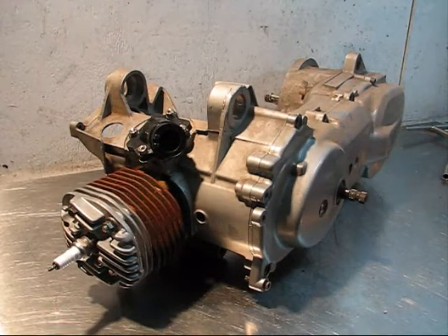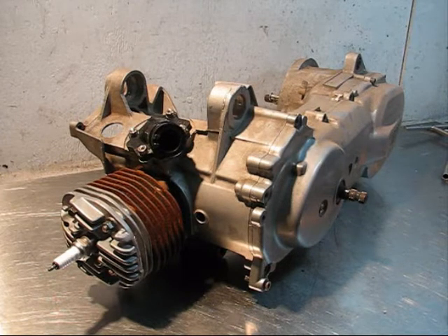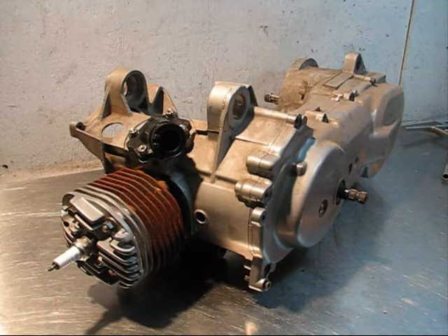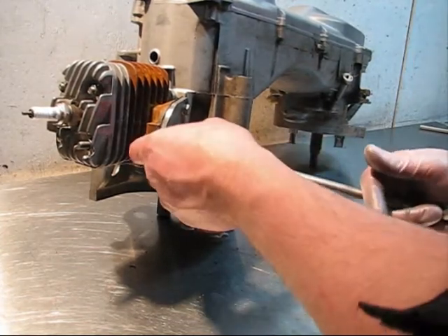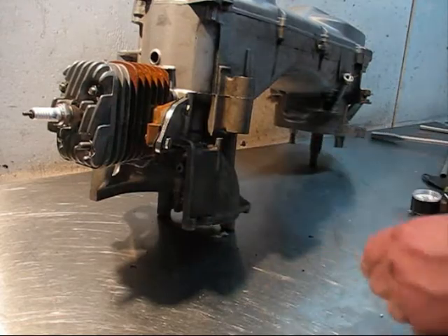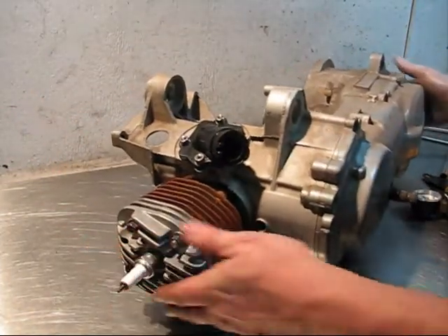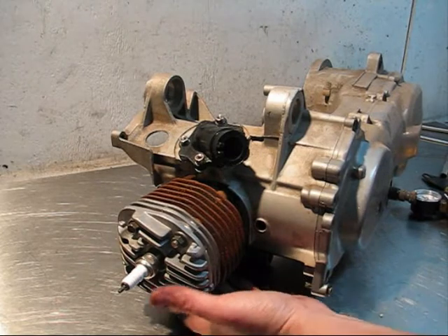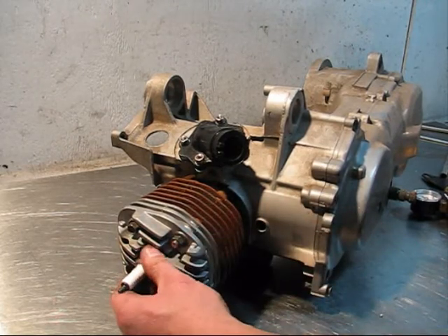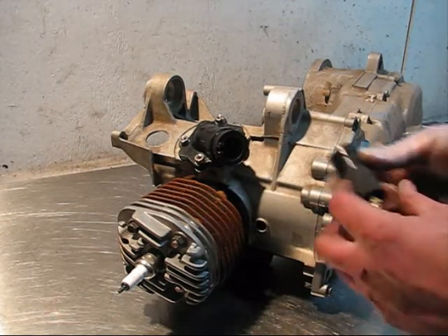For the next demonstration of the TSG Tuning leak down pressure test, we've got a Minarelli horizontal engine here. This is an engine out of a Yamaha Zuma, which is very common and is also cloned, so you'll see this type of engine a lot. We're bolting the exhaust block-off plate to the exhaust port with our gasket on there. You have to block off the exhaust port and make sure your spark plug is installed.